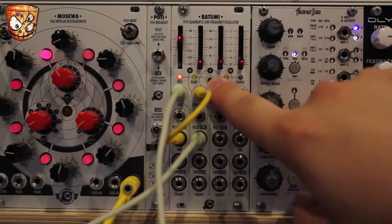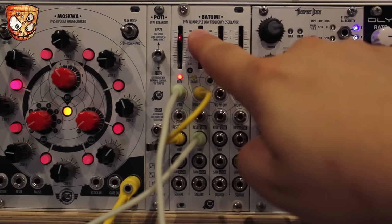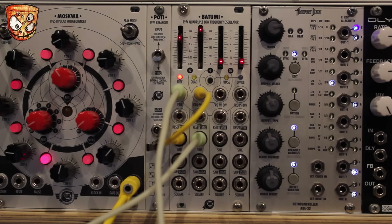Here's the free running mode with FM modulation on the second LFO coming from the first LFO. Now going into phase mode — notice the difference in the tone and the character.